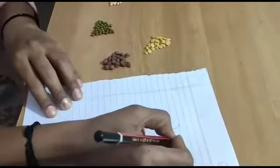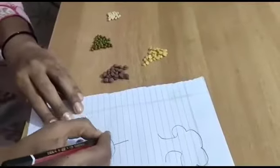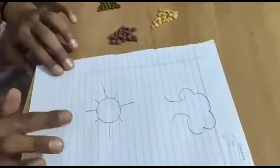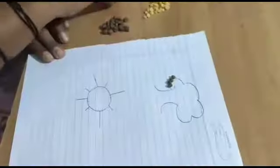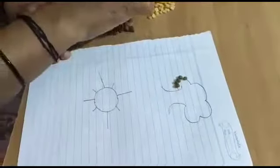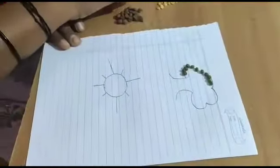The next step, we need to take the paper and draw a picture of a tree. Draw like this. And the next picture is the Sun. I have drawn two pictures — the first one is a tree and the second one is a sun. Now take the green gram and place it on the tree. This is how we are arranging the green gram on the tree. Don't apply any glue or gum — just place the pulses on the tree. Slowly enjoy the activity and do it.